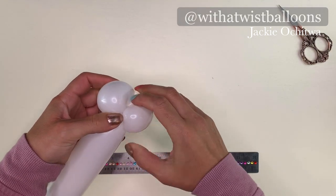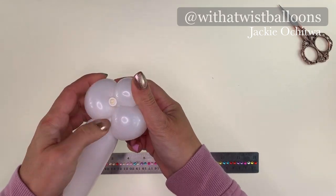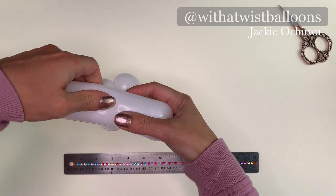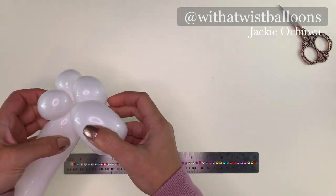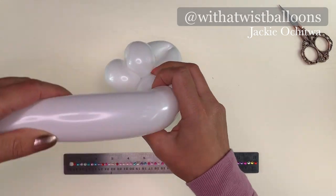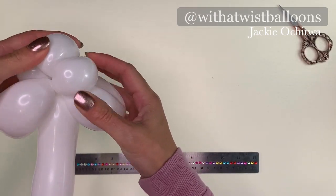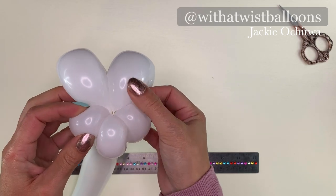These pinch twists are going to sit at the back of the handle of the sword. Next, we're going to make two loop twists. These two loop twists are going to be about 3 inches long, and these are going to serve as the ears of the unicorn. We're going to arrange it so that the pinch twists are in the back and the two loop twists are in the front.